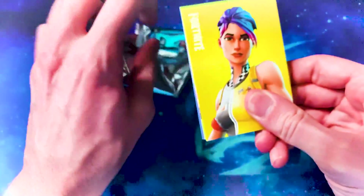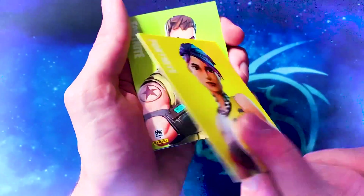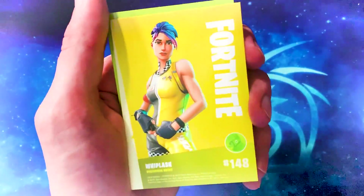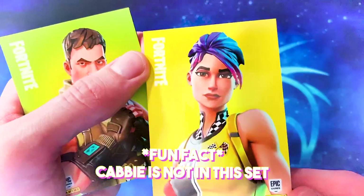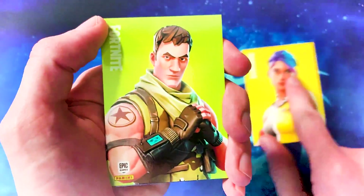Oh, this is a really good skin — Whiplash, the female version of the Cabbie skin. Someone was asking me if I got this card because they really liked it. I'm not sure if they meant this one or just the male Cabbie version, but I really like this skin in the game. Then we've got the High Rise Assault Trooper, which is also uncommon.